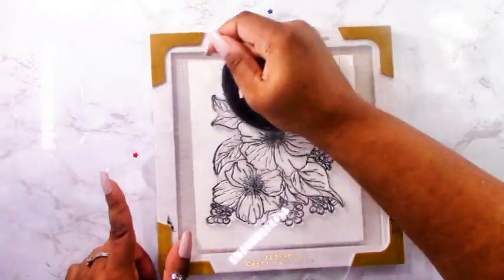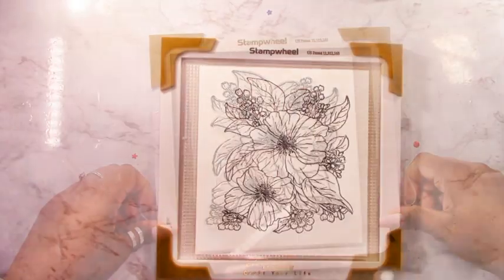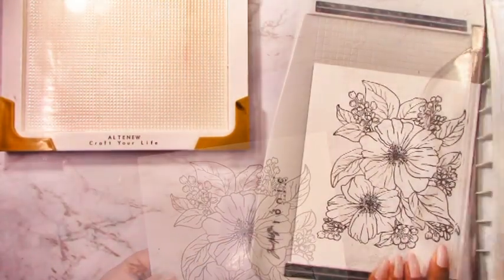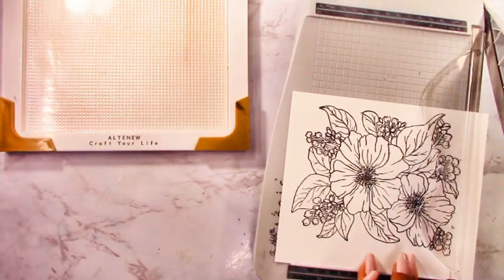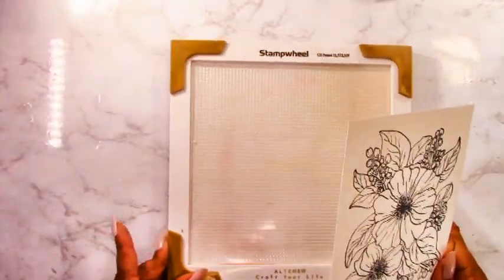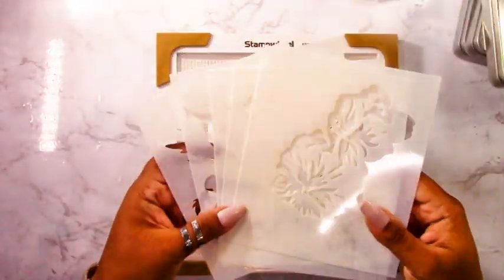Even though it's not a poinsettia, we're going to make it red for Christmas. It also has these little buds off the sides which we can make white to go with the Christmas theme. I'm cutting down my panel a bit so that when I use my stencils, I can get them to stick to the mat in the well of the stamp wheel to ink up the image nicely.